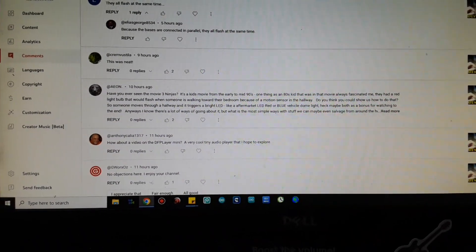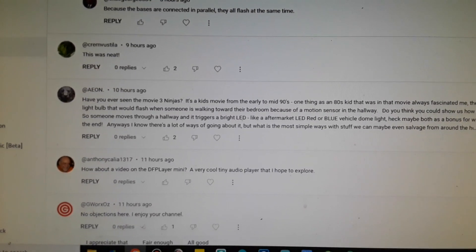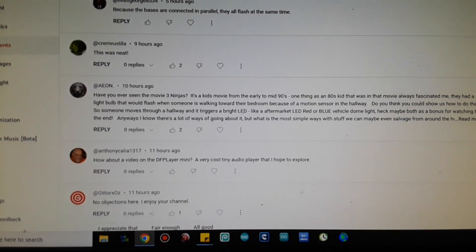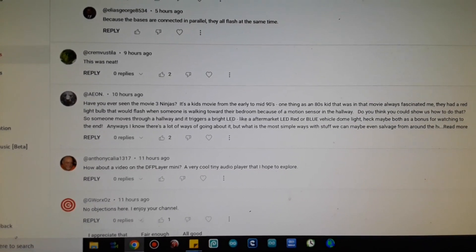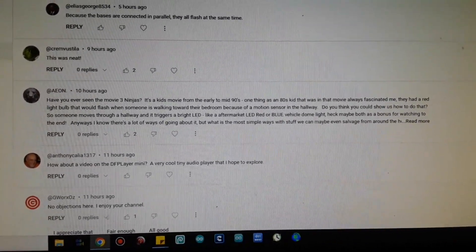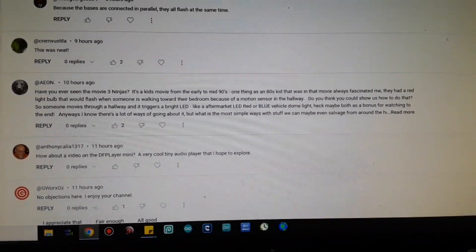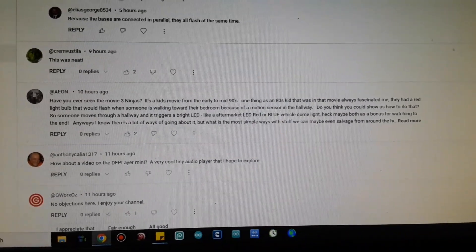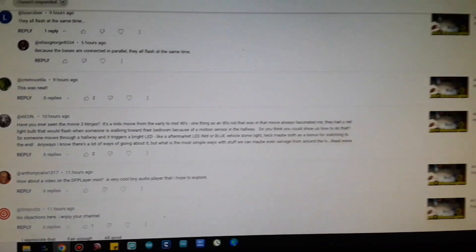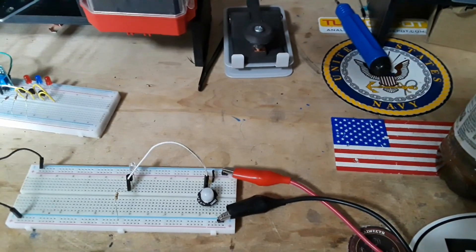Hey, what's happening guys. I got a question that I'm going to answer in a video today from a viewer named Eon. He says, have you ever seen the movie Three Ninjas? It's a kids movie from the mid-90s and they had a red light bulb that would flash when someone was walking towards their bedroom because of a motion sensor in the hallway. Do you think you can show us how to do that so someone moves through the hallway and it triggers a bright LED, and a couple of things there, with stuff we can salvage from around the house? Yes, I'll show you a couple different ways to do it. Let's go over here to the bench and I'll show you what we got already set up and ready to roll.